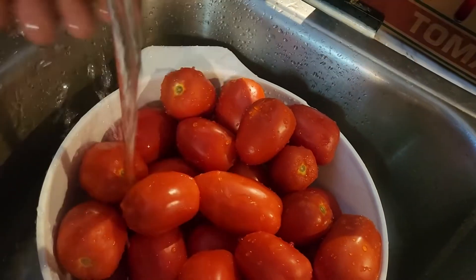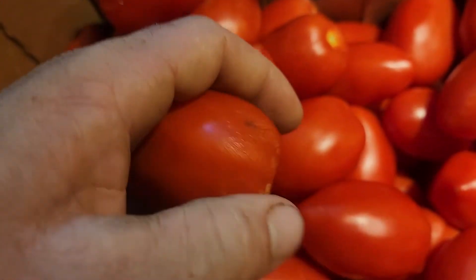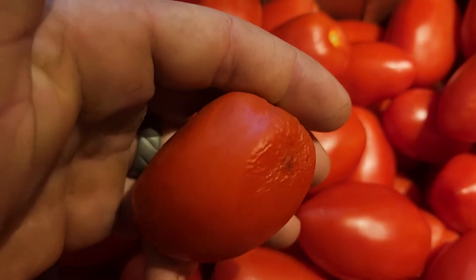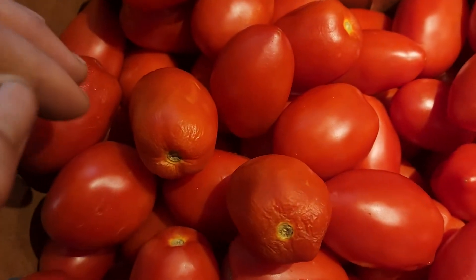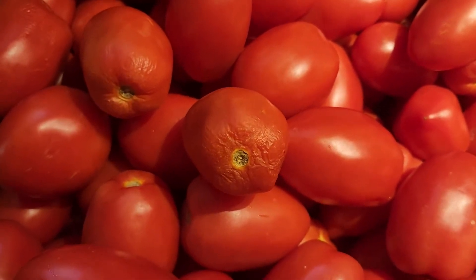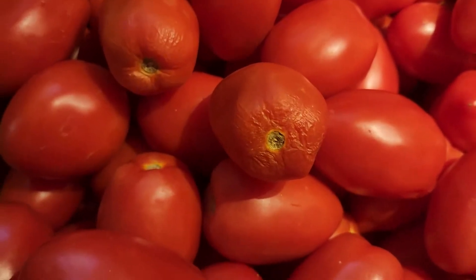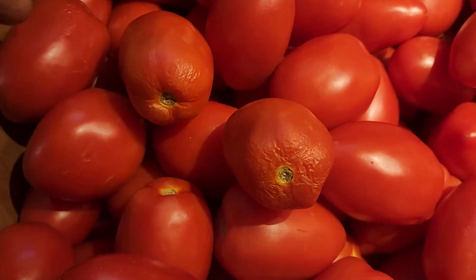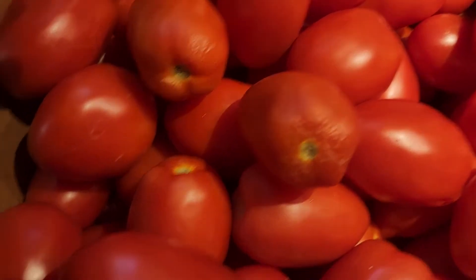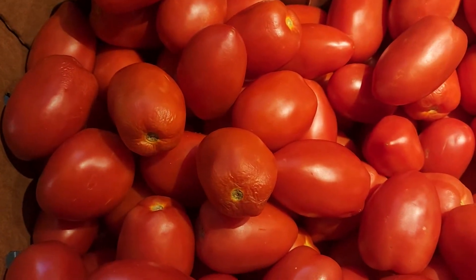So some of these tomatoes have dried, wrinkled edges — that is fine, that will cook down. Now, if you have a tomato that has mold on it, you cannot cut the mold off because the mold will go through the whole tomato. So pull those out of there.